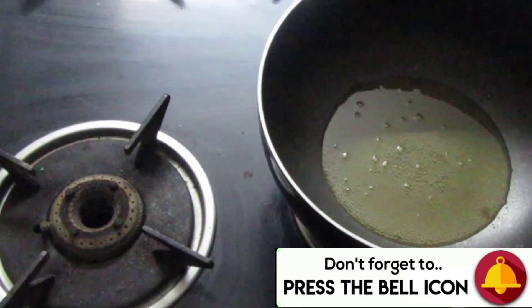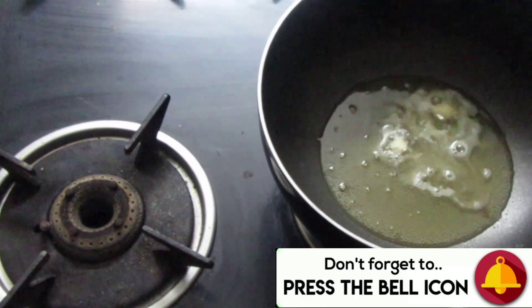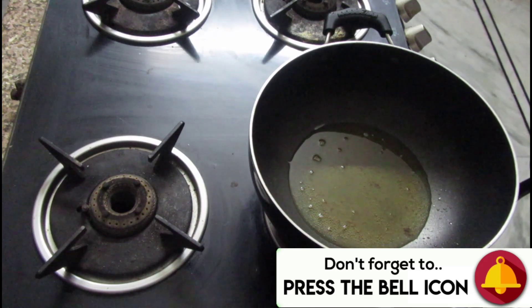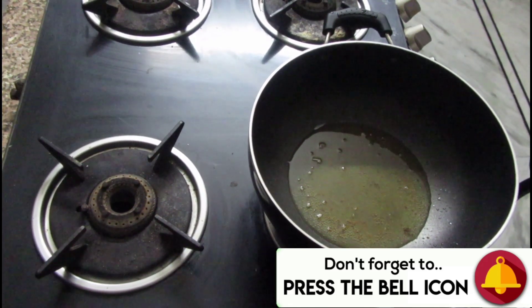In a pan, I will heat the oil on a medium flame. Now, I will test the temperature with one corn kernel. The temperature is right, so I will add all the corn in. Corn kernels tend to jump out of the pan, which is why they are also called popcorn.